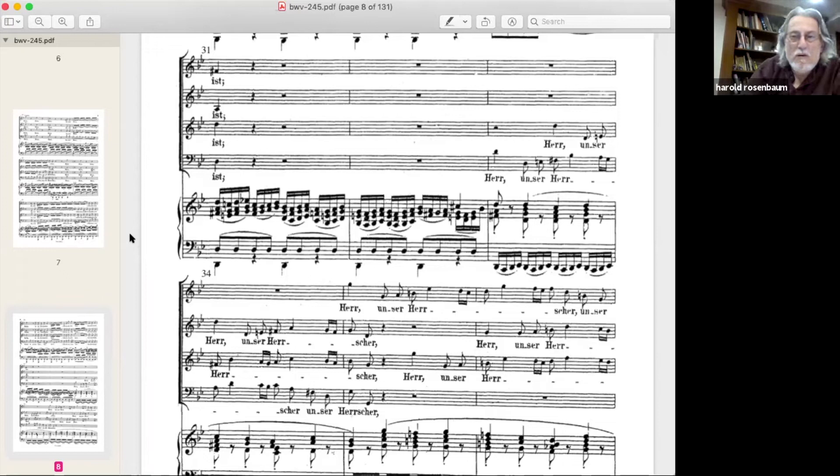When I taught sight-singing, I had students write in Roman numerals for chords. I think of the F-sharp as the third of a D chord and the B-flat as the third of a G chord — going from a third of one chord to a third of another makes it easier to hear. The main point: learn the part and learn the notes, because you can't stand in front of a choir without knowing how each line goes before working out dynamics, shape, phrasing, and markings.